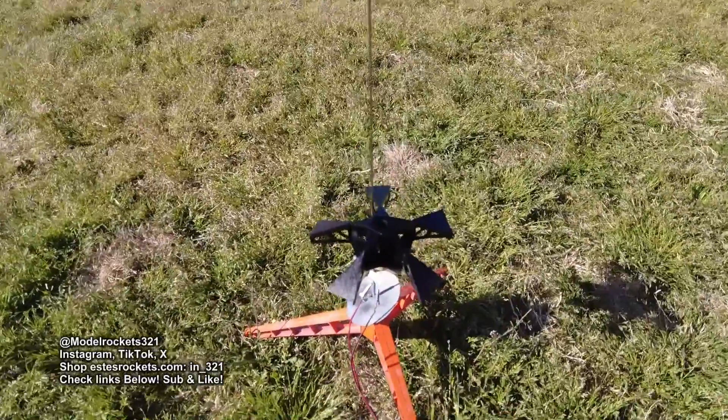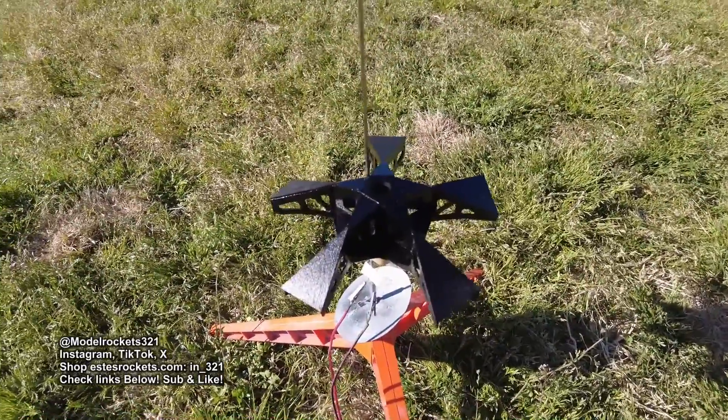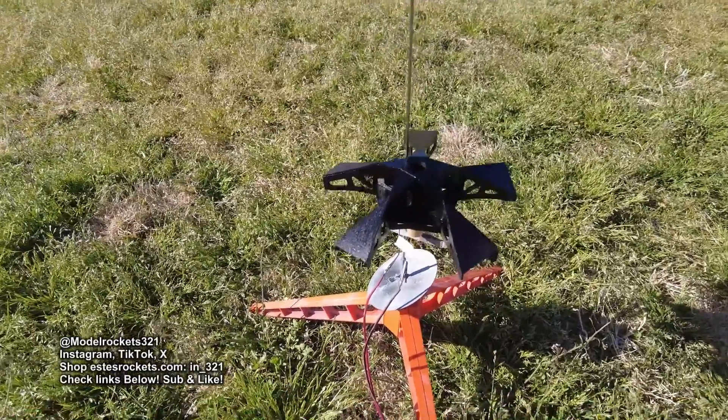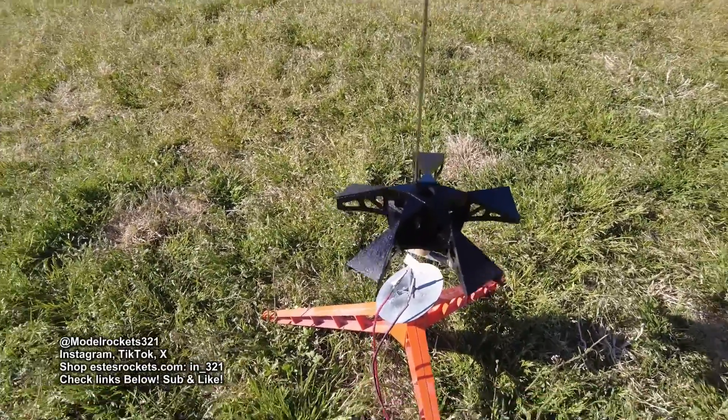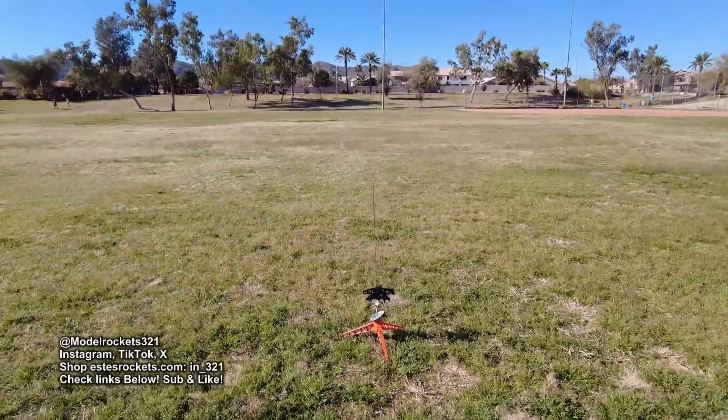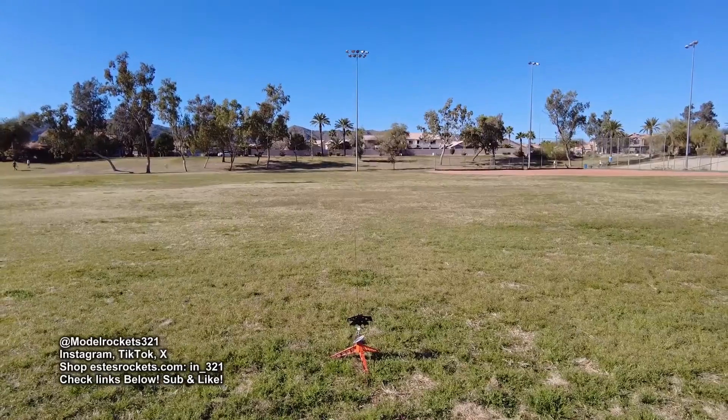This is the Quinstar. It's an Estes kit, skill level 3, kind of all-balsa design — like a UFO-type design. It's just black paint on it right now, but I'm going to hit it again with some silver. So this is just a rough flight before the final paint goes on it.